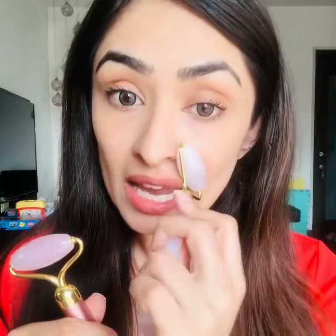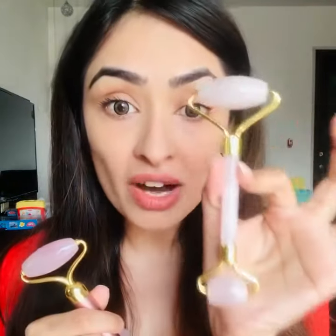What does a basic Rose Quartz roller do, the manual one? It helps in muscle stimulation, in muscle toning, in face lifting massage — first level face lifting massage.